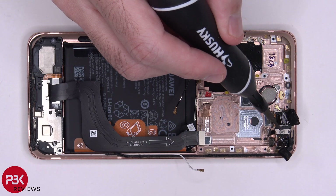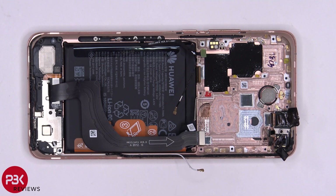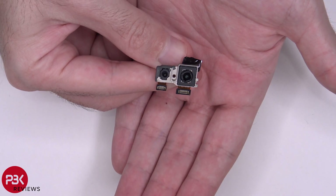You have one Phillips screw over here holding on your front facing cameras. Once that screw is removed, the cameras can be lifted up and removed as well. Here's a better look at the front facing cameras.